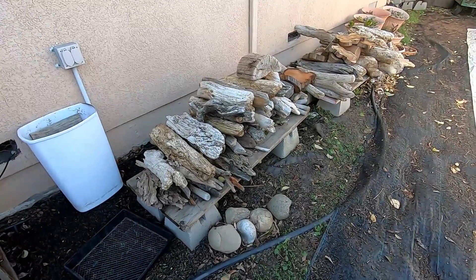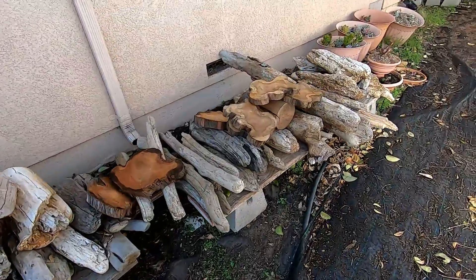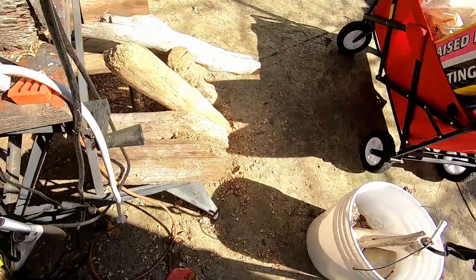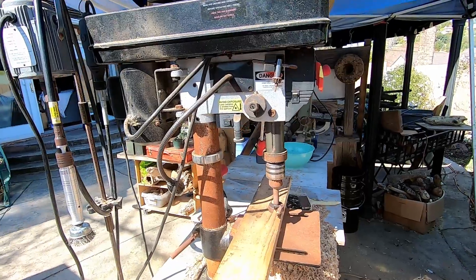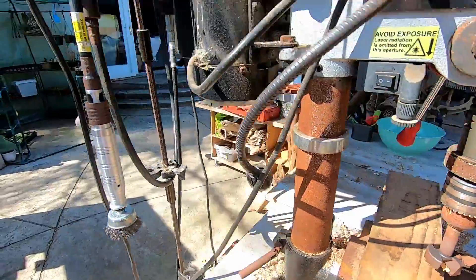Here's my driftwood pile — drying it out, getting ready to carve some wood spirits and driftwood succulent planters. Today I got a couple orders for some driftwood succulent planters. I'm not gonna bore you with drilling them out, but basically we're gonna take a couple pieces of driftwood, use the drill press hollowed out with a Forstner bit, and then come over and use the Fordham general tool to clean everything up.